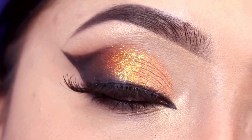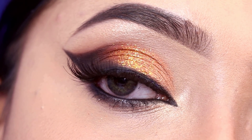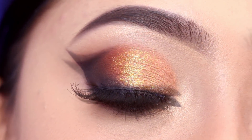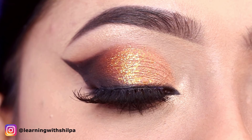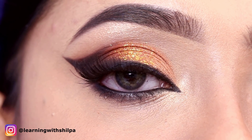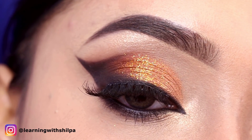Hey everyone, welcome to my channel! I'm going to share this glittery orange-black eye makeup look. It is very appropriate for parties and weddings, and you can create it very easily. If you want to see how to create it the easy way, then keep on watching this video.